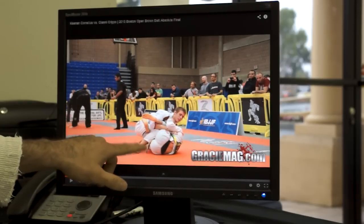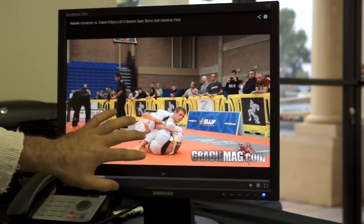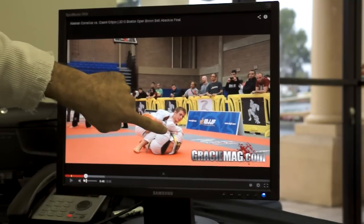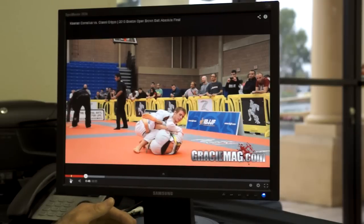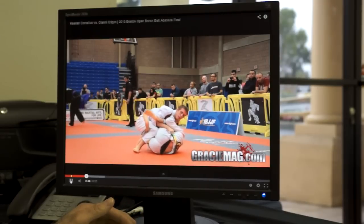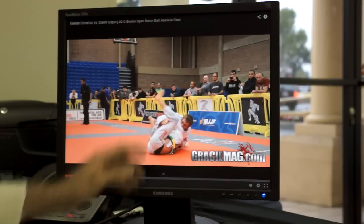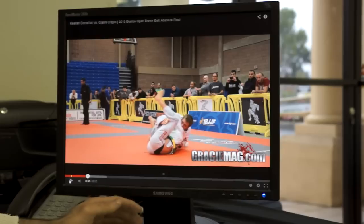This is a good position for long stepping, and I can kind of see by how he's positioning his legs that he wants to long step, because this arm underneath the leg will make it very difficult to follow and recompose the guard. There we see that long step attempt where he sits on his hip and kicks his leg up very wide.